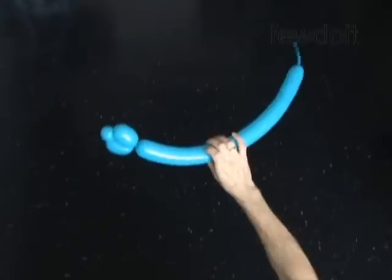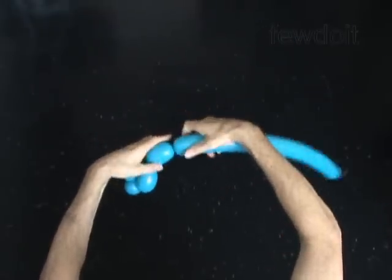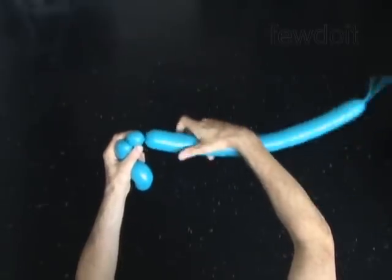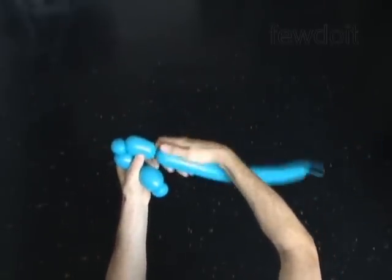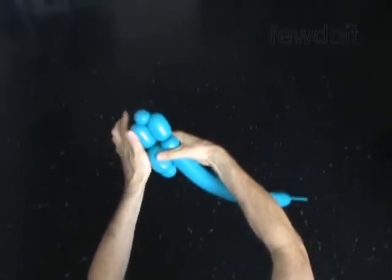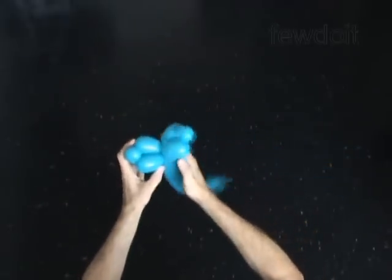You have made the arm. Twist the fourth two-inch bubble. Twist the fifth soft one-inch bubble. Twist the sixth two-inch bubble. Lock both ends of the chain of the last three bubbles in one lock twist. You have made the second arm.